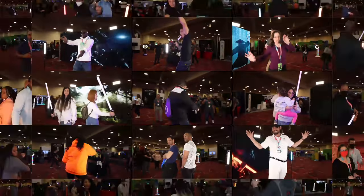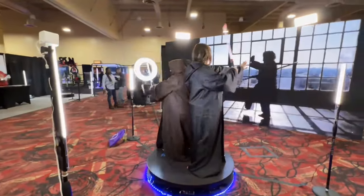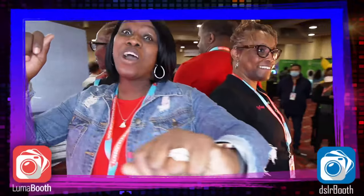To set up a 360 booth, you will need a 360 platform where guests will stand and an arm will rotate to capture their video. You will also need a ring light to mount on the 360 arm and software to capture the video, speed it up and slow it down, add music, overlays, before and after videos, and effects.